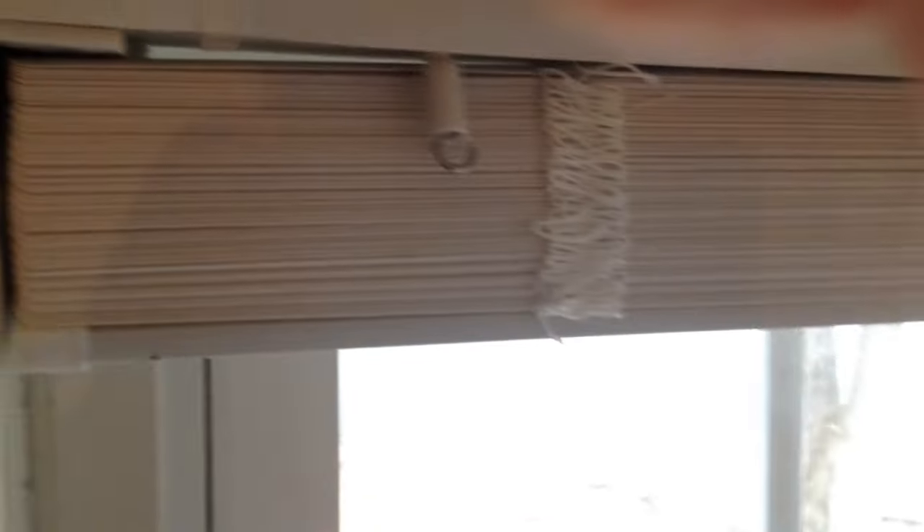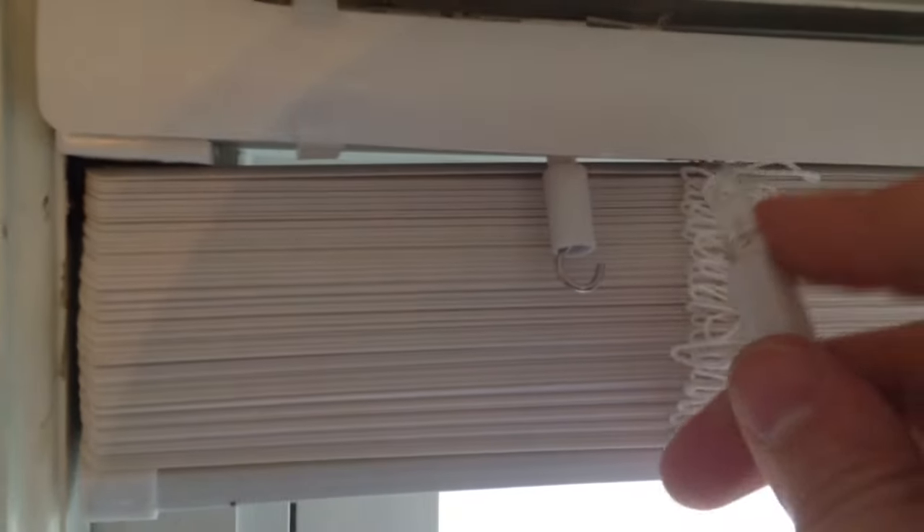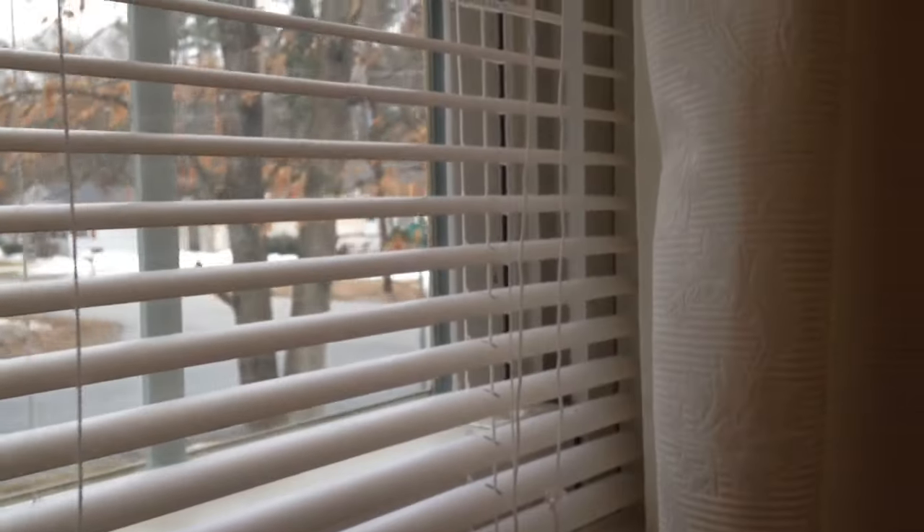That's how it'll look when you're done with the trim piece. Next, put the handle on — the handle has a hook on it, so you just hook it in, and it'll hang down. Now pull the drawstring for the blinds down and adjust the string.